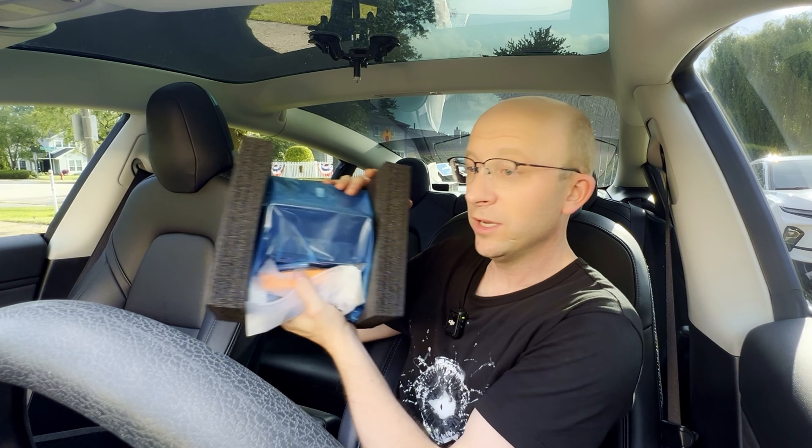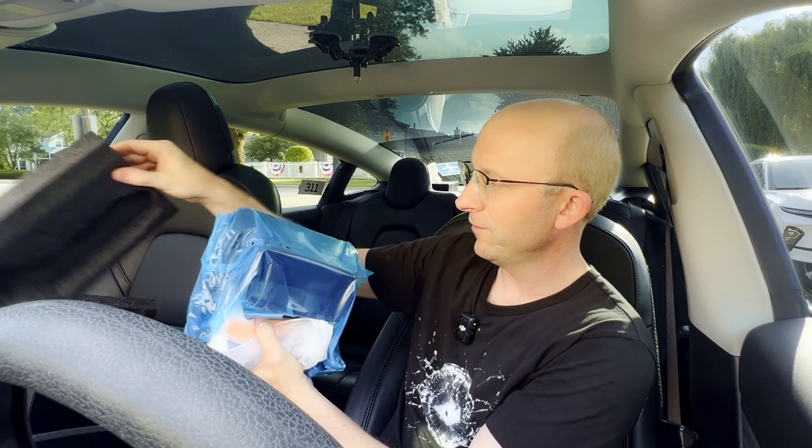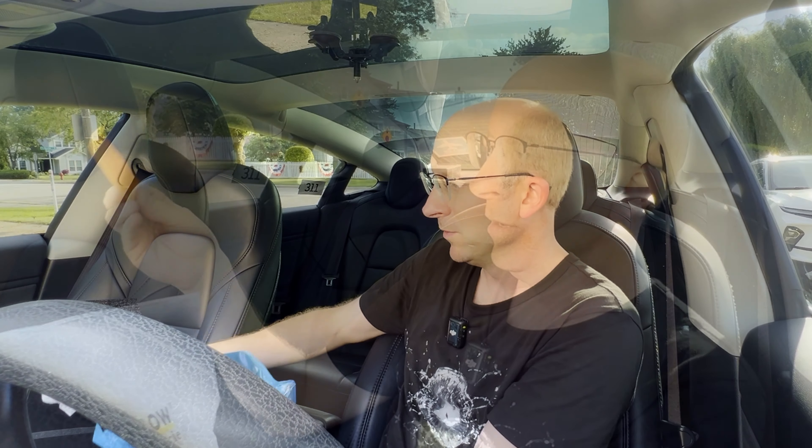Inside the box you get styrofoam on the sides with nice cushioning. There's a blue bag and tucked inside you get your tools and a cable. You get a little wedge which allows you to take the back unit off, and the cable goes into the car system down below. I'll show you the installation in a moment, and then this end plugs into the screen.